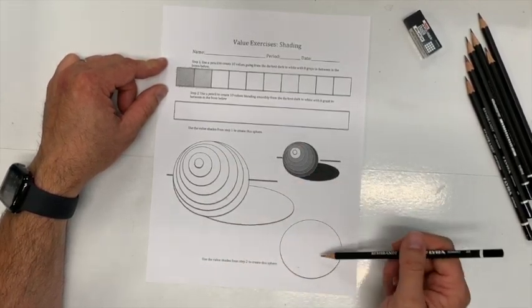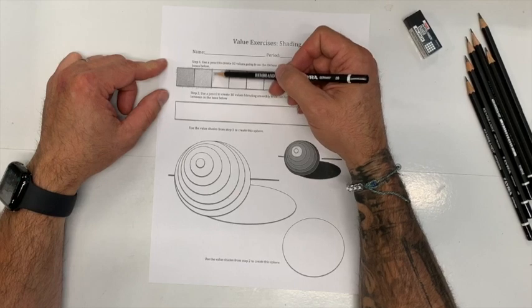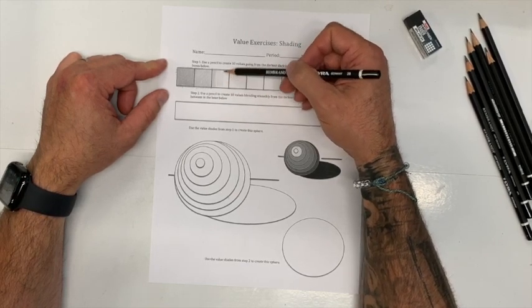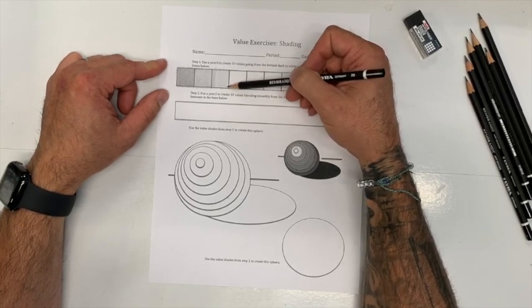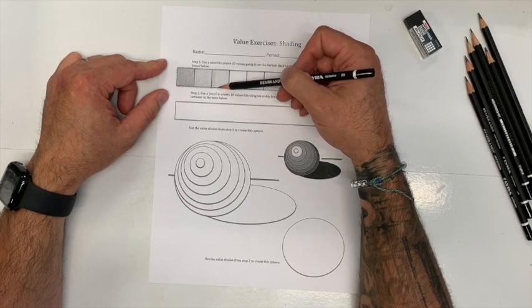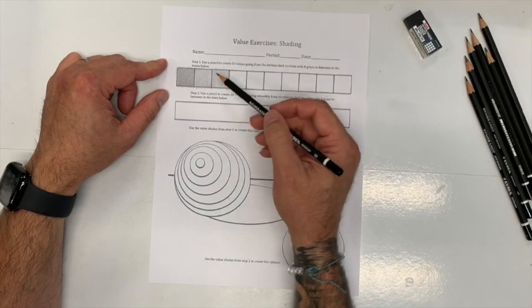We're not using the blending stub here — we will get to use the stub in the gradient area, where we'll practice it for the first time. I'm going to go through and start adding my value. If it looks a lot like the one I just did on the left, I've got to go back and fix the left one. I tell my students: there is no prize for being done first. This is not just going through the motions — this is learning. Take your time and pay attention to what you're doing.